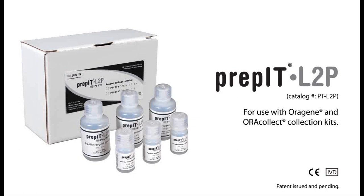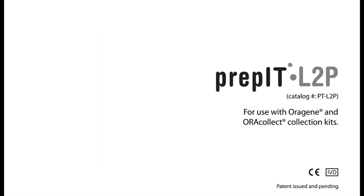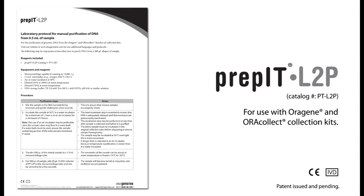This video demonstrates the steps involved in the purification of genomic DNA from the OraGene and OraCollect families of collection kits. These purification steps are fully described in the Laboratory Protocol for Manual Purification of DNA from 0.5 mL of Sample, document PD-PR-006, available at www.dnagenotech.com. Please note, watching this video is intended to supplement the written protocol and should not be used as a substitute for reading PD-PR-006.